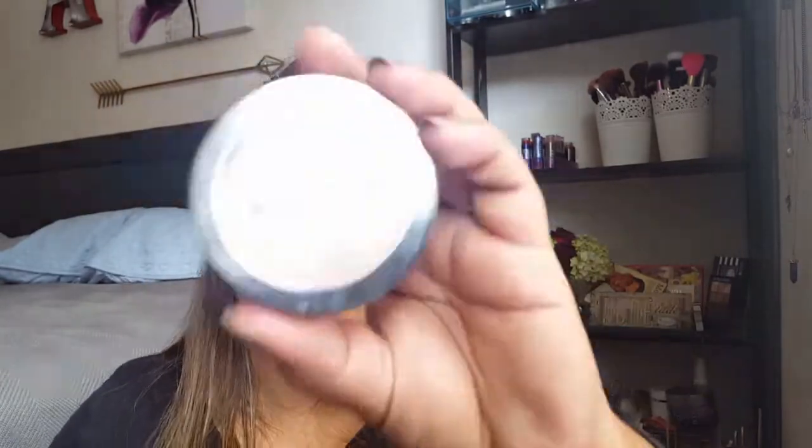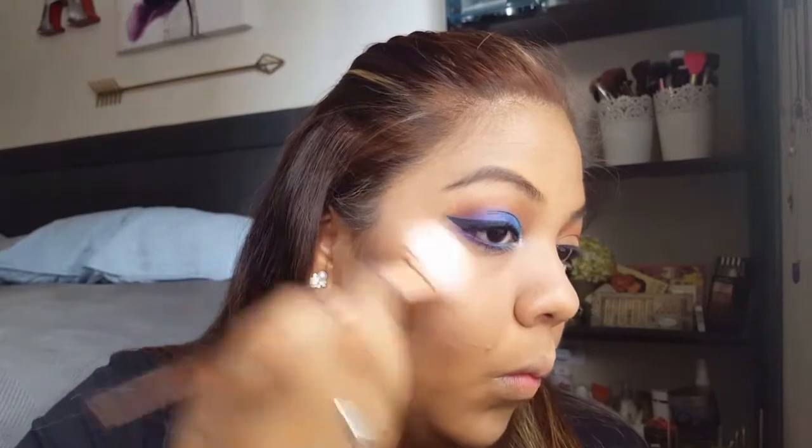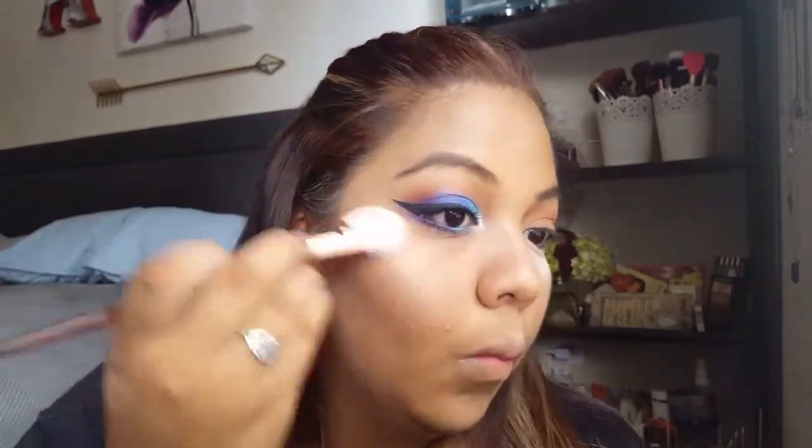Almost forgot — we're going to use the LeBronc Highlighter in Twilight. Just grab a brush — the Real Techniques 300, which is technically a blush brush, but whatever — and dip in. Then I'll do the other eye, either fast-forwarded or I'll come back with both eyes done.